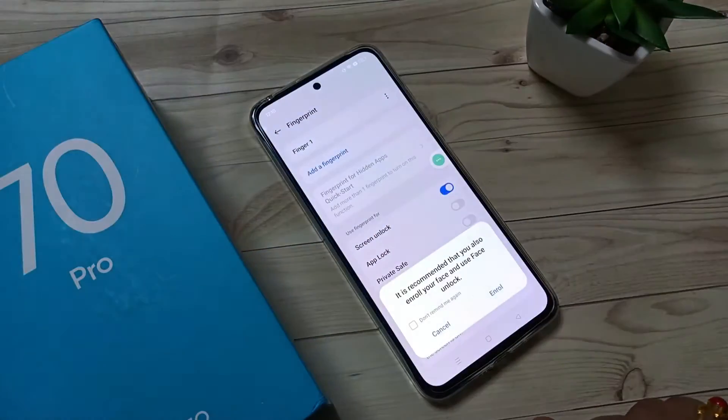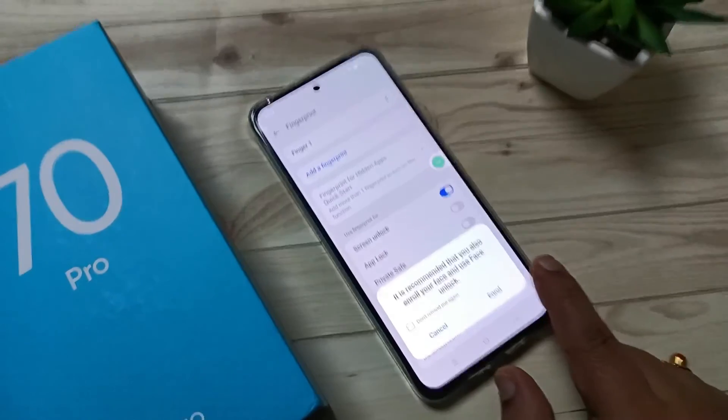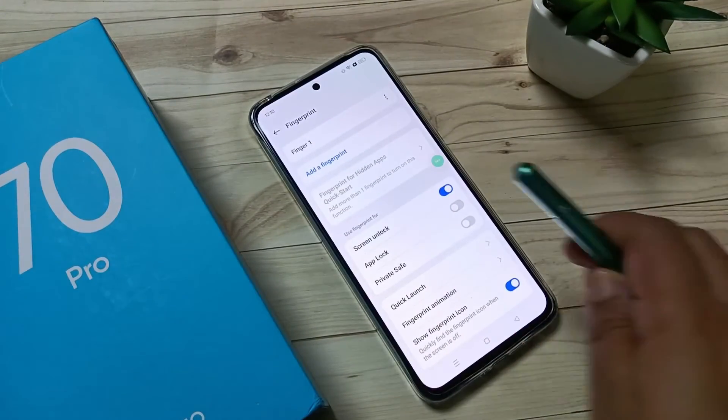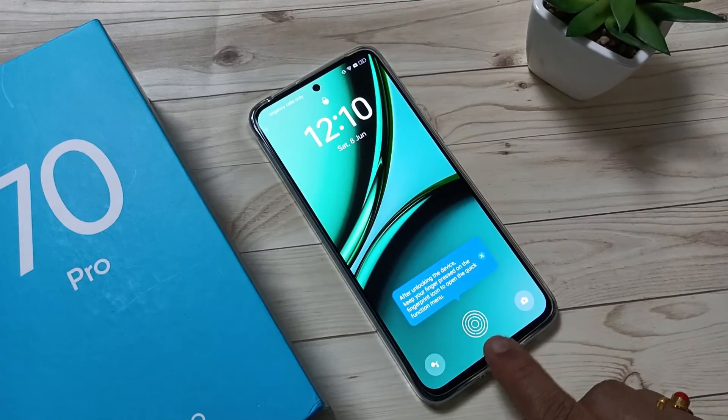Tap on Done. If you want to set the fingerprint unlock you can enroll it, otherwise cancel it. Now let me show you how it works. Lock the device — you can see it is asking for the fingerprint unlock.